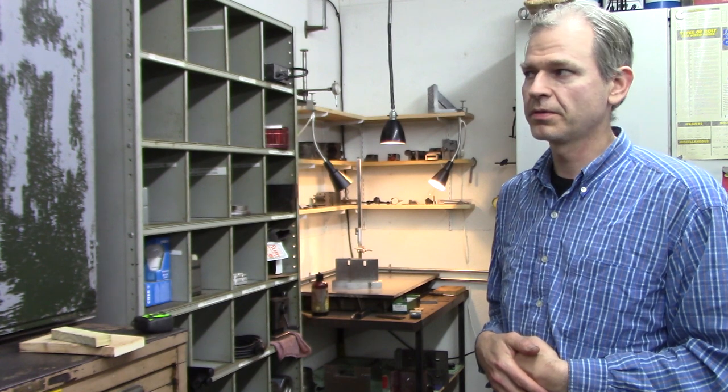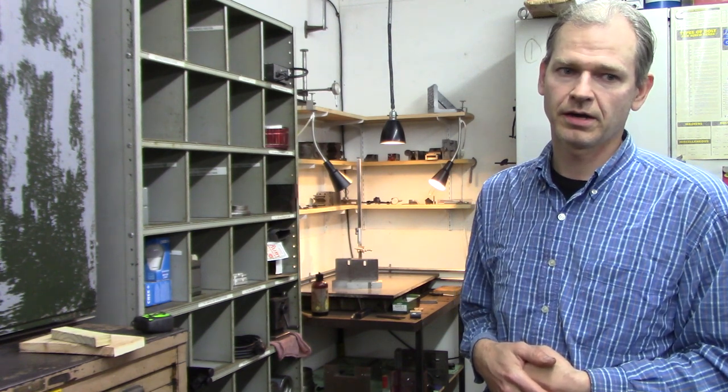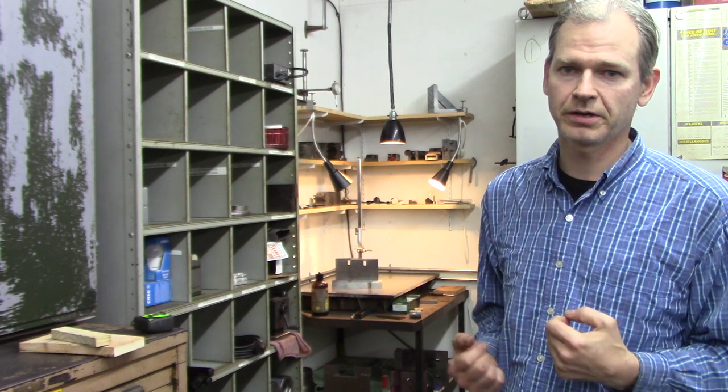Alright, welcome to Doozershop. I got an update for you. I've been cleaning a lot of stuff and getting my machines ready. Let me just take a handheld and I'll show you what I've been working on and cleaning up.